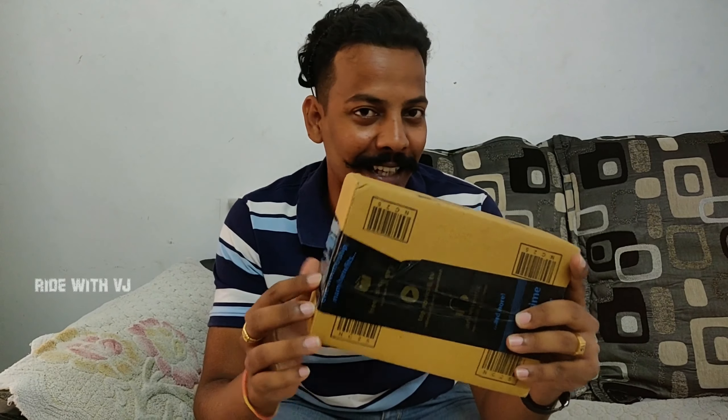We have something special in our vlog today. Every day we have something special, but this is something really special because this will make our vlogs more crispy, more clear, more audible. So let's quickly unbox this package and see what it has got.